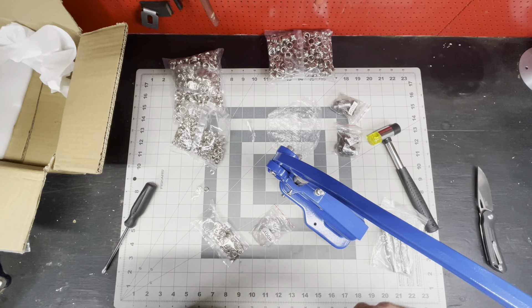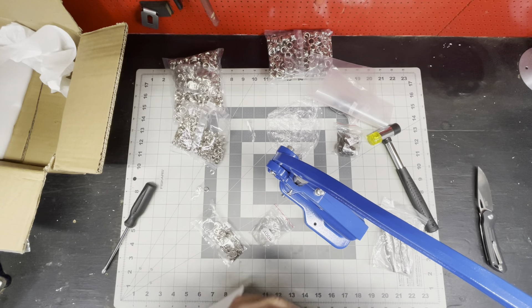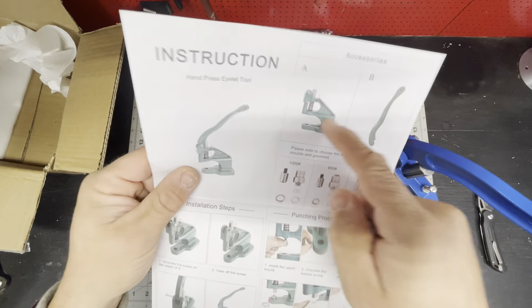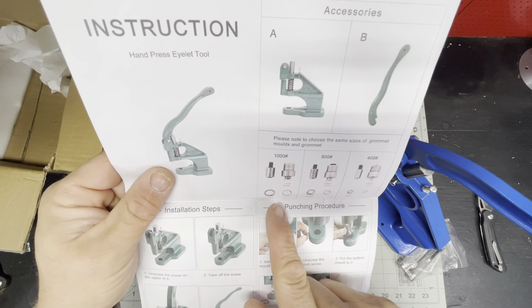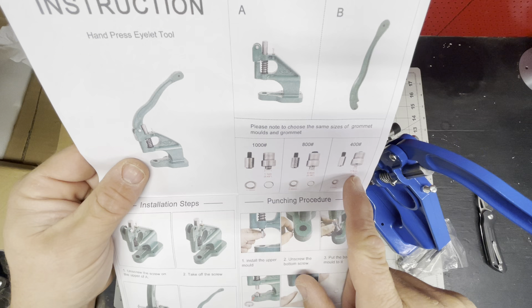I should probably open the instructions because I don't really know how to use this thing. The instruction sheet tells you the size: 1.1 centimeters, 0.9 centimeters, and 0.5 centimeters.